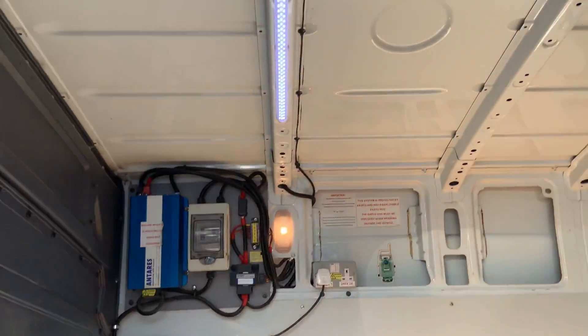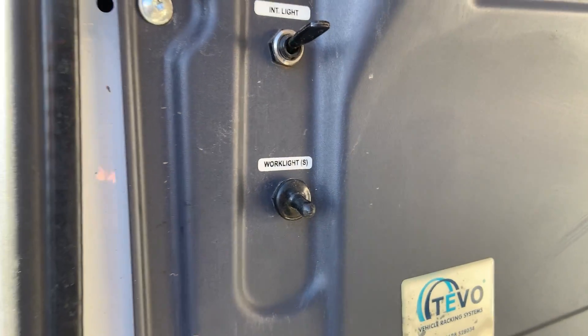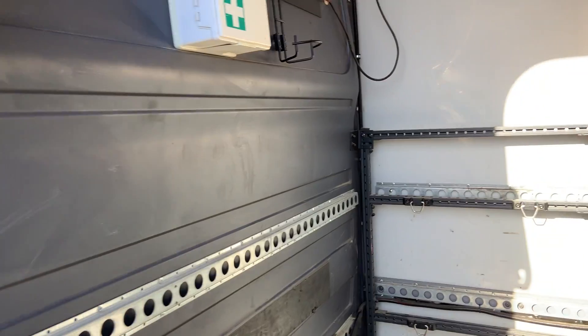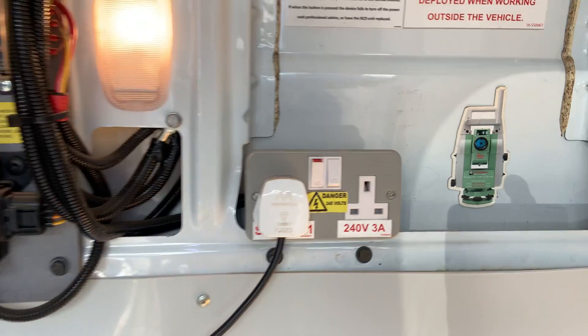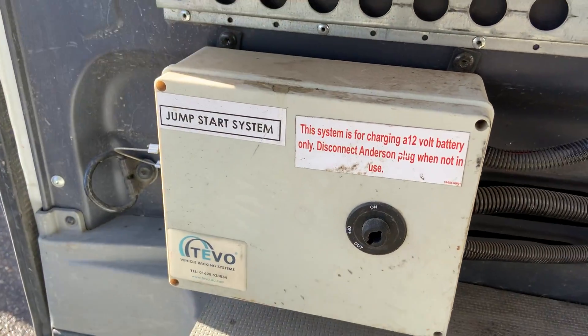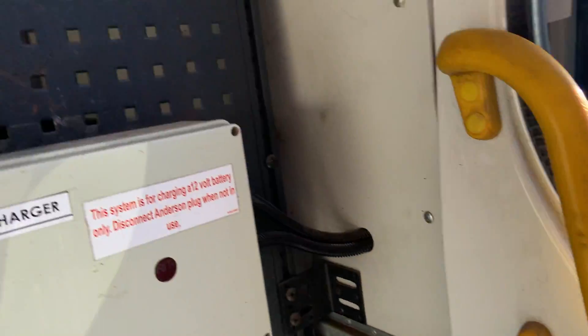LED strip lights with the on-off switch, and obviously there's the switch for the rear work lights and hand wash basin. This all powers the 2240 plugs here — that wire goes to the one in the cab. You've got the jumpstart system with the Anderson plugs; there's two of those.